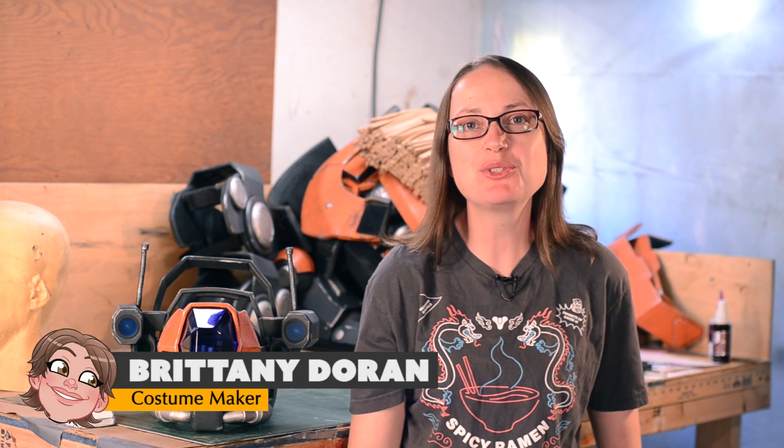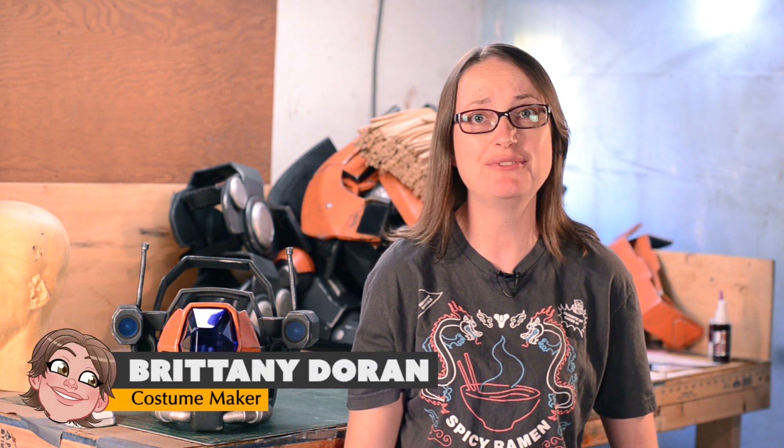Greetings, fellow maker! We're back from Dragon Con! It was a lot of fun, and now I can catch up on the build series for the Sweeperbot. In today's video, I'll show you how I made Sweepy's robot head.